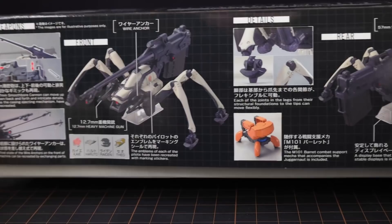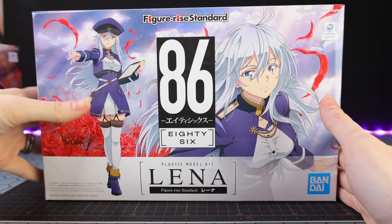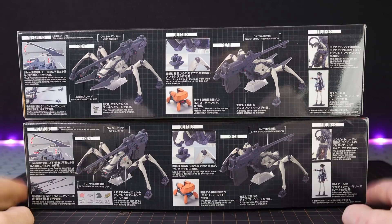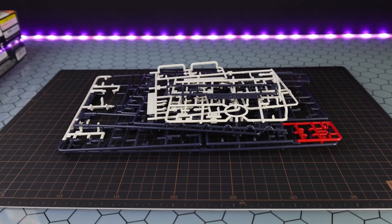The side of the box gives us a bit of information about the weapons, the decals included, as well as the support unit we get — a little stand and a figure of Lena. I do have the kit of her as well, and that review will come sometime in the future. The Shin-use box is basically the same besides having those high frequency blades instead of 12.7mm heavy machine guns. On the other side we can see a long-range type kit coming out in future.